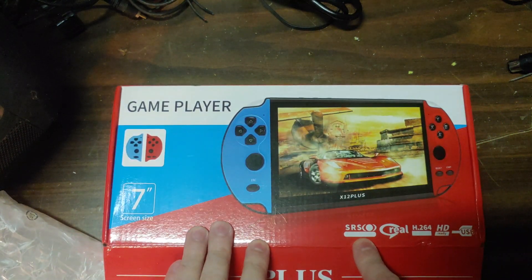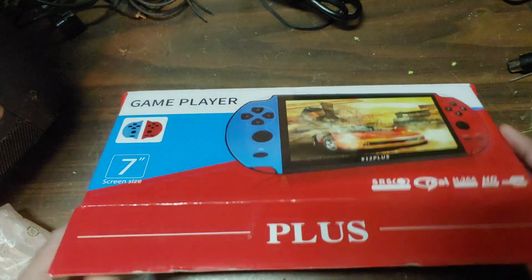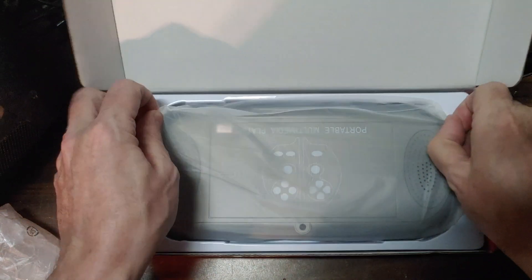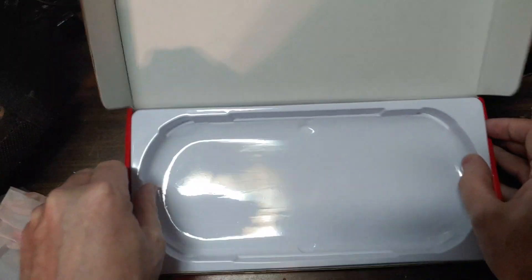I forgot to mention: SRS, real, H.264, HD ready, USB. All right, well here is — we'll put the box to the side for a moment just so we can admire the amazingness of it.